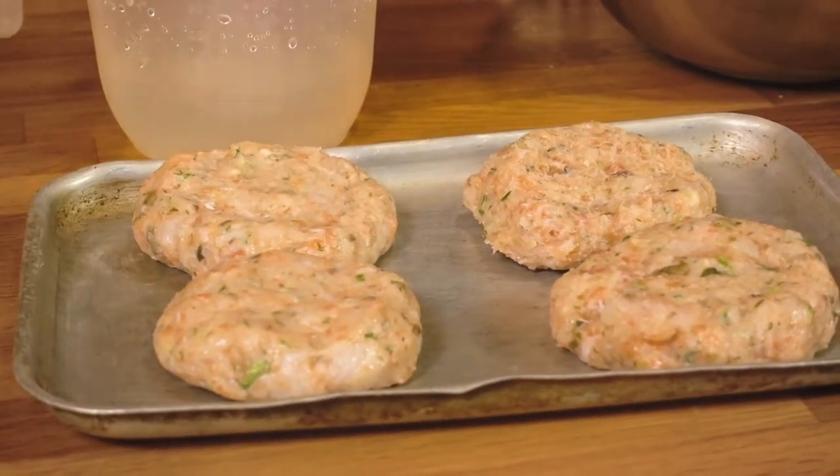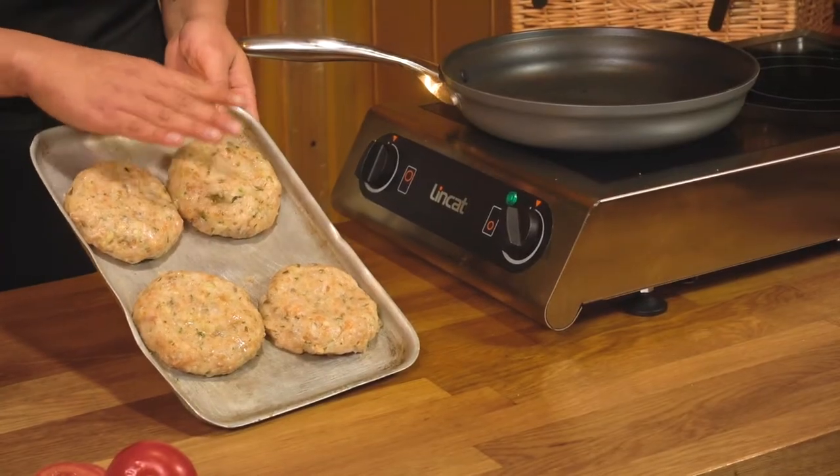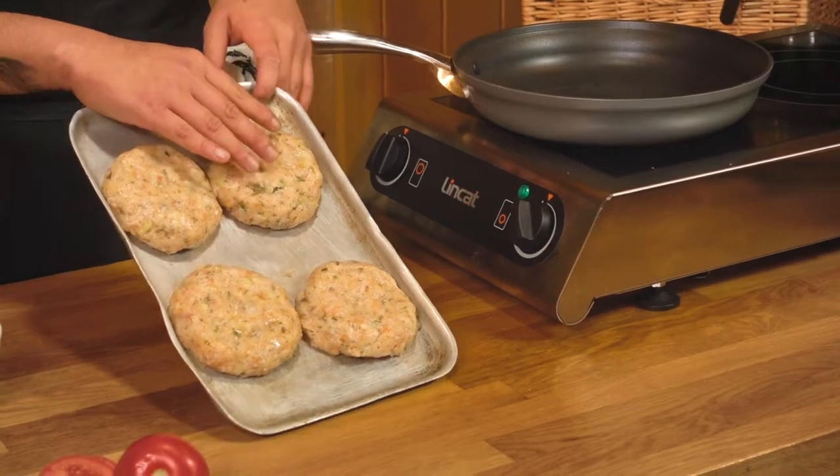Now that all the patties are nice and formed, we're going to leave them in the fridge for about 20 to 30 minutes just to help them stiffen up. Once they're out of the fridge, the burgers should be nice and firm and shouldn't fall apart when you're cooking them.